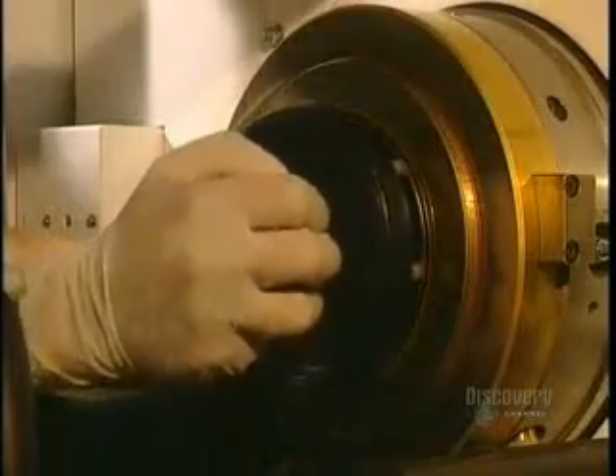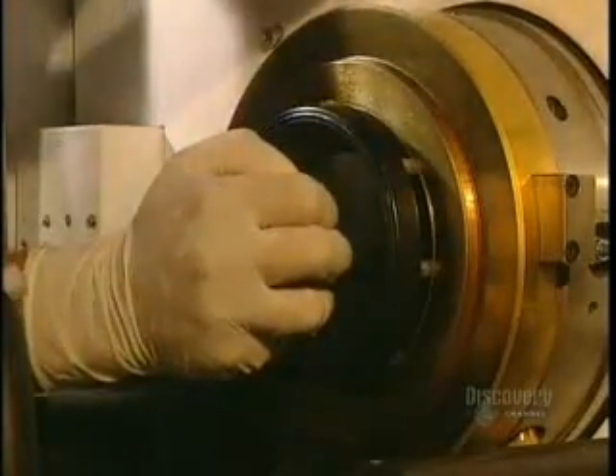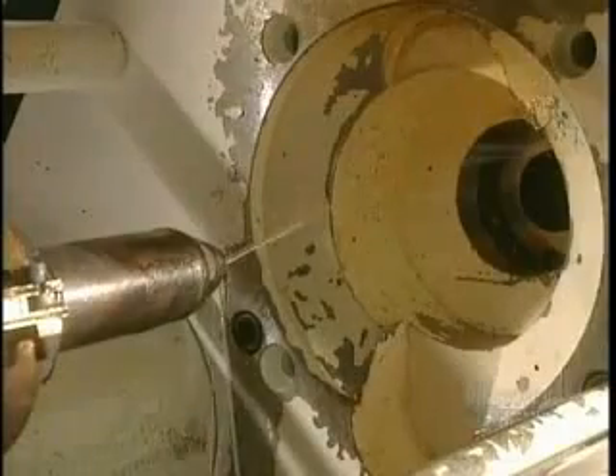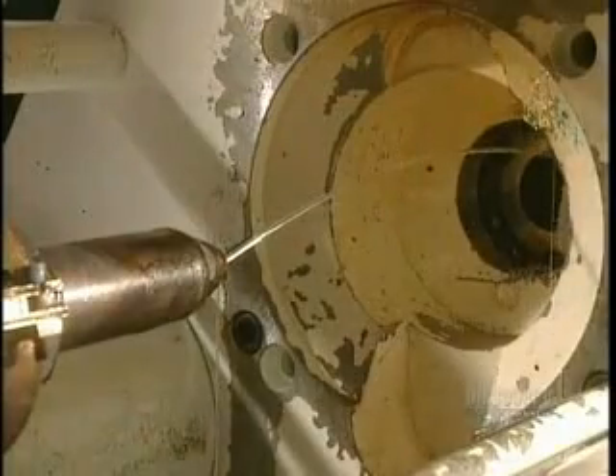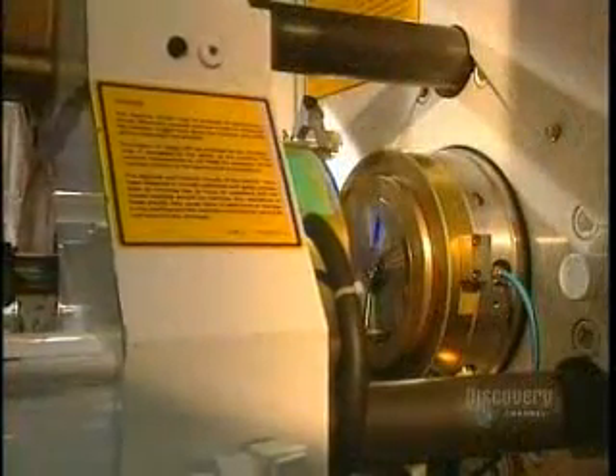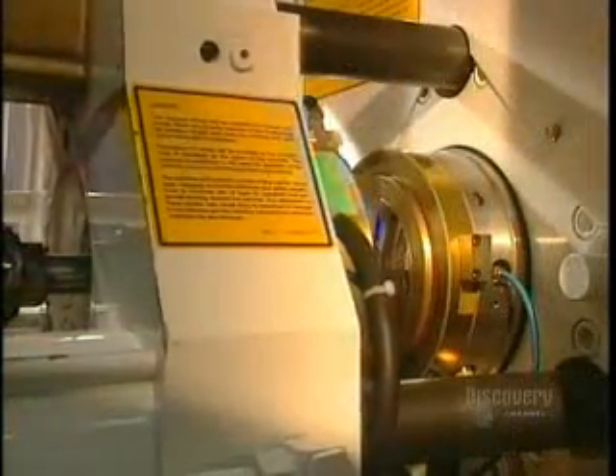The dye is delicately installed in the mold, which will form compact discs. Discs are made from a very special plastic called polycarbonate. The mold is closed and liquid polycarbonate is injected into the dye. It comes out as a small, hard, translucent disc.